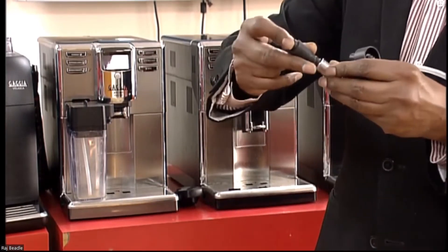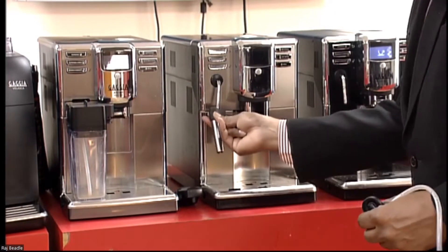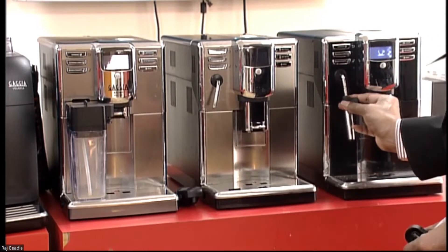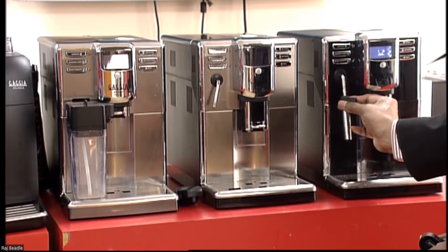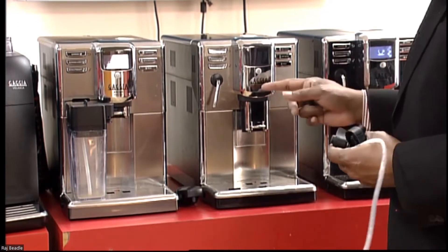So the Panarello sleeve goes on that, and you can actually fit it to either the Anima Deluxe or the Anima Black basic model. So you have got a lot of flexibility.